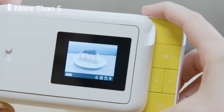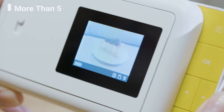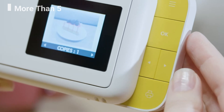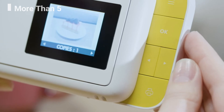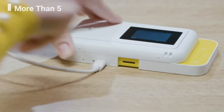To take a picture, choose your picture options and line up your shot in the viewfinder, then press either the yellow shutter button or the OK button on the navigation panel. The photo you've captured will appear on the screen where you can choose to edit it or print it. When you're ready to print, select the print icon and use the arrow keys to choose the number of copies you want, then press OK to confirm and wait for the photo to print.